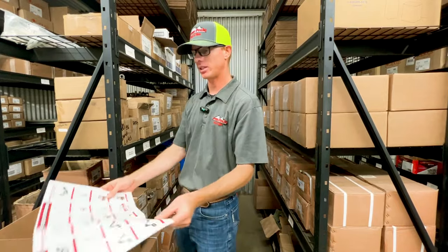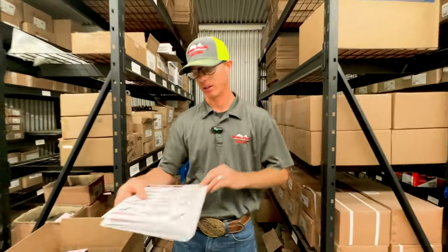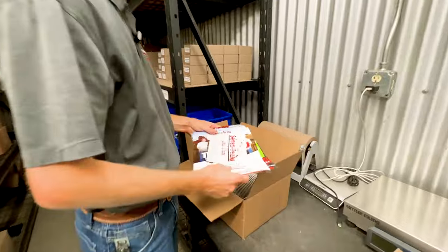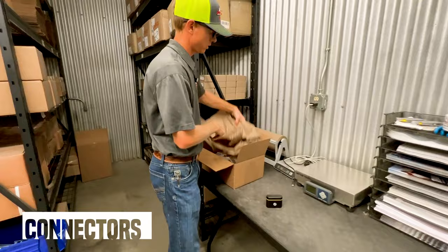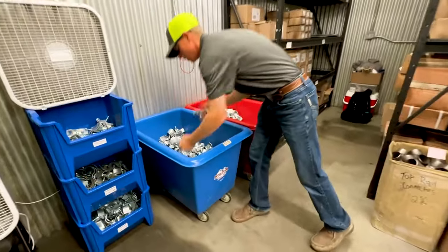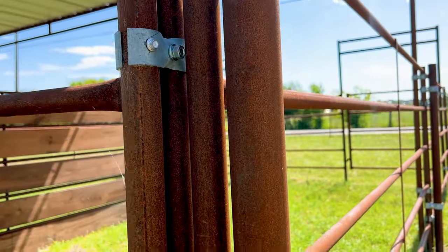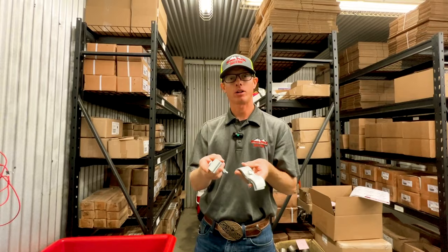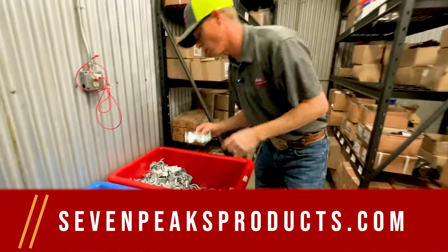Now let's jump into our connectors — we use a ton of these. One of the most popular products here at Seven Peaks Fence Barn that goes with all of our products is going to be our connectors — our panel clamps. We've got inch and 5/8 panel clamps. These are really hard to find — you can't just get these at your hardware store or really anywhere. We supply these and we've got them on our online store.